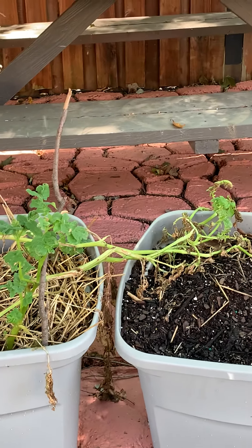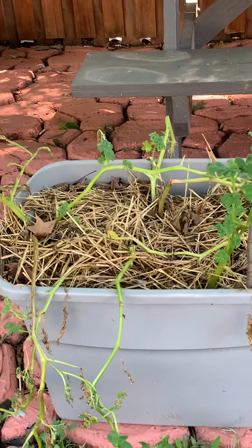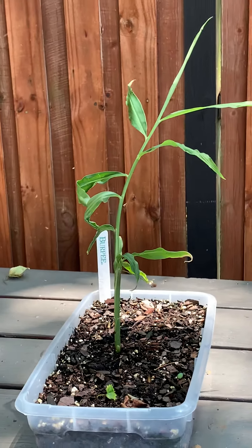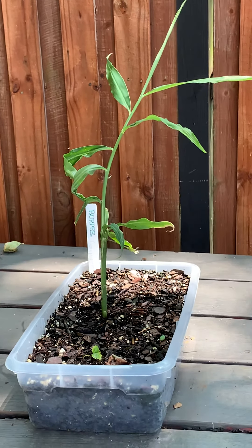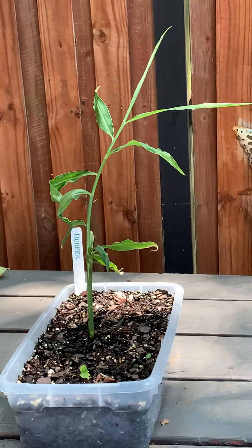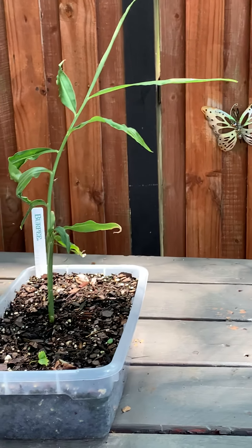I'm gonna give this a couple more days and then I'm gonna dig out and see what type of white potatoes I have. And look at all those white flies, y'all! I already knocked down the spider webs — it was too many spider webs out here I couldn't even walk. But anyway, that's my ginger, you guys.